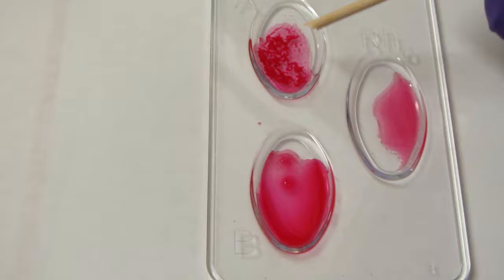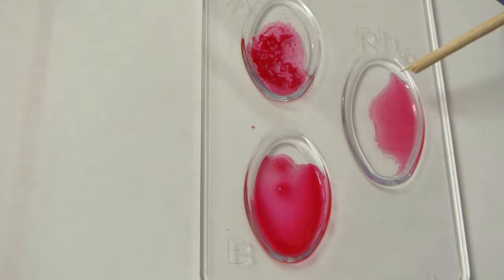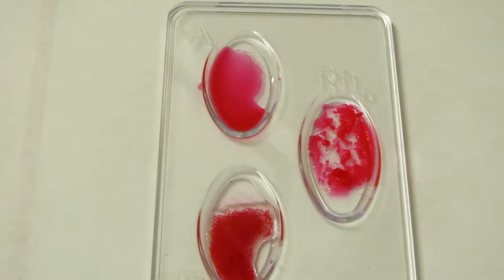Now compare that to this one, where we've got obvious clumping going on in the A well again, nothing going on in the B well, and nothing going on in the RH well. So this one in contrast is A negative. Remember: if your RH is present it's positive, if it's not, it's negative.